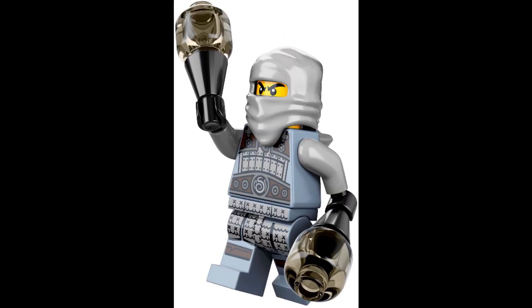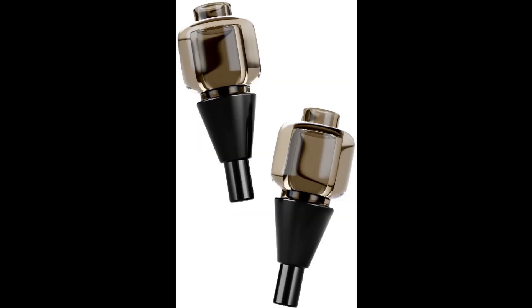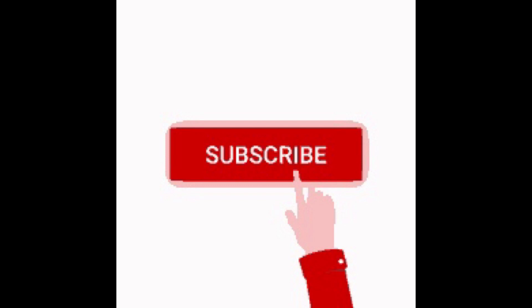The next minifigure is Ash. He looks really cool, he has his hair piece which is quite nice, and those cool weapons. Then the final one is that weird shadow dude — he's looking pretty cool. Please subscribe, thank you.